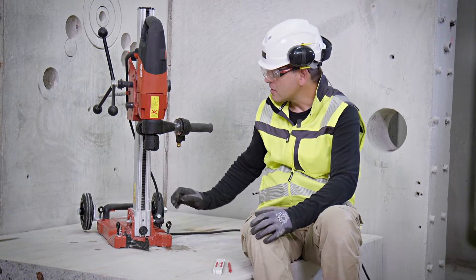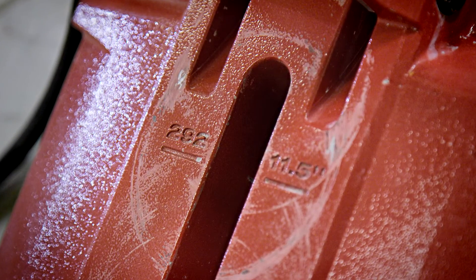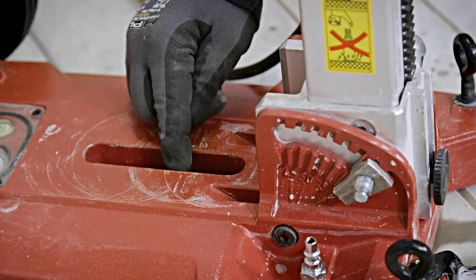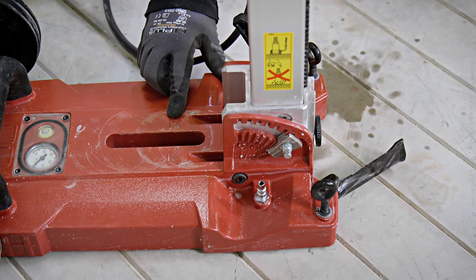The second function is the so-called anchor distance mark on the base plate. You will find a value on each and every base plate that is the distance of the anchor to the middle of the hole.